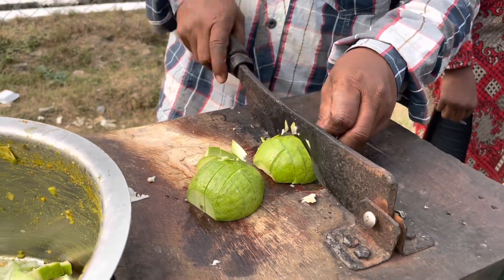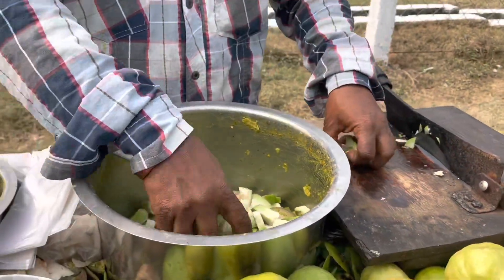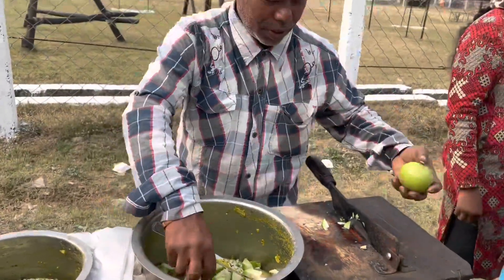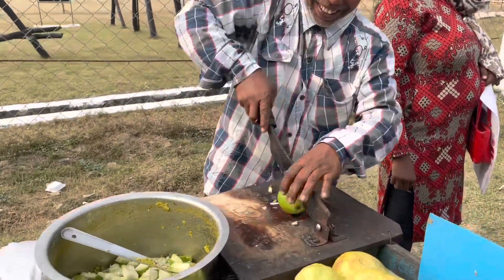Guava chaat. Guava chaat is a street food of Kolkata. It is very tangy, spicy and refreshing in taste. It can be prepared in minutes at home.